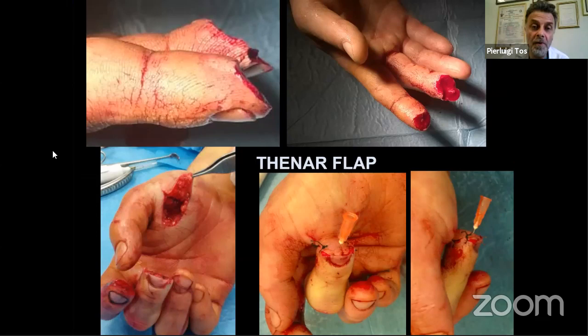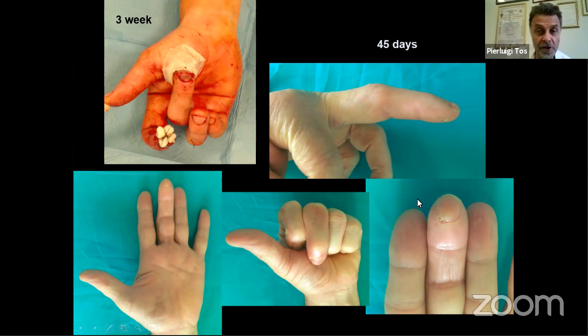The thenar flap — many surgeons argue it is not ideal because you must flex the hand and hold the position, causing stiffness. But I believe we are not all the same: if you cannot perform microsurgery or other flaps, the thenar flap exists in the surgical armamentarium. It can be a good option to avoid shortening the finger. Critically, the patient must be supple, because the position must be maintained for 20–25 days. At flap detachment, you can appreciate the healing of the thenar and the palm.